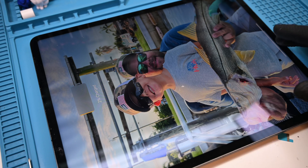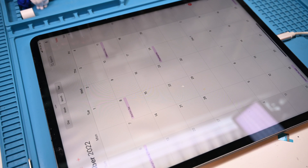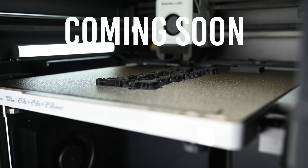With everything sealed back up, all that's left to do is charge it up before returning it to the customer. Thanks for watching — check out the channel for more repair guides and other fun videos on 3D printing, and I'll see you next time.